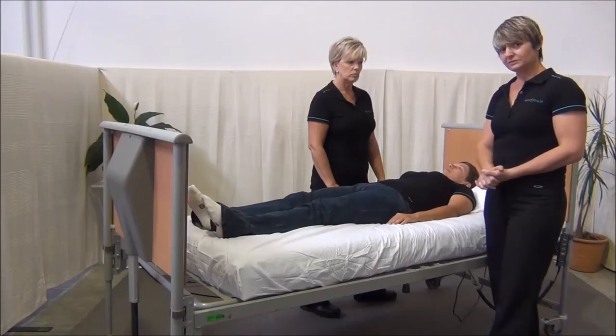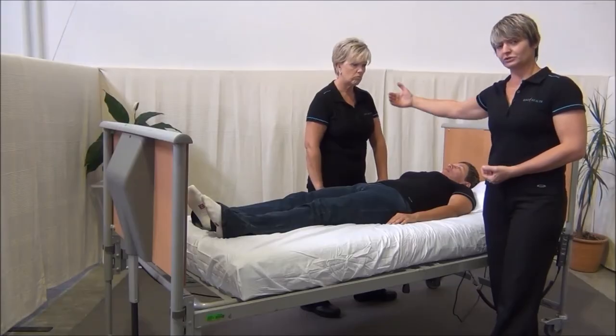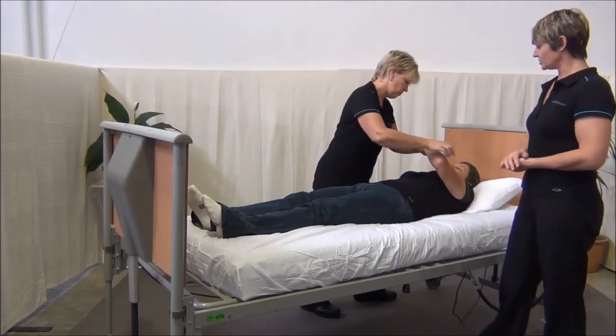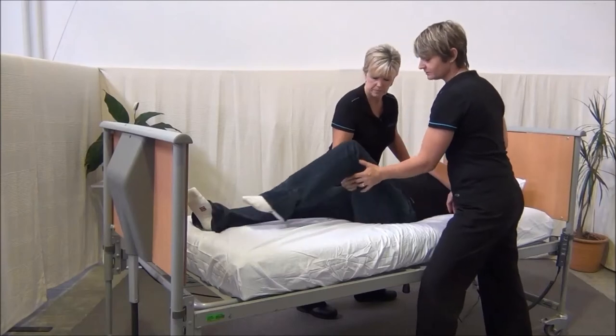Firstly, we need to set up the client in the correct position. You want to take the arm on the side you're going to roll them to and move it away from the body. You then take the opposite arm and cross it over the chest. You want to lift the leg — if they can bend it, ask them to bend it for you.